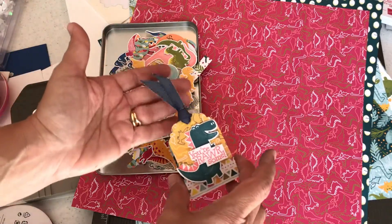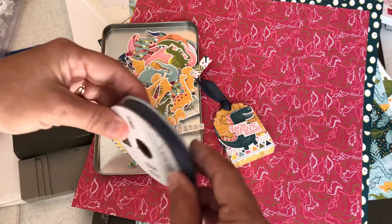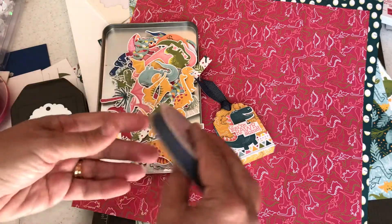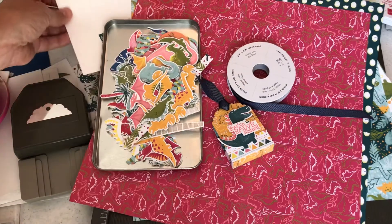This here is called denim ribbon, something that comes in the suite that I suggest getting. I suggest getting the whole suite because you get the coordinating products. Denim ribbon goes with anything — it's just a denim color. Then you get little enamel shapes.